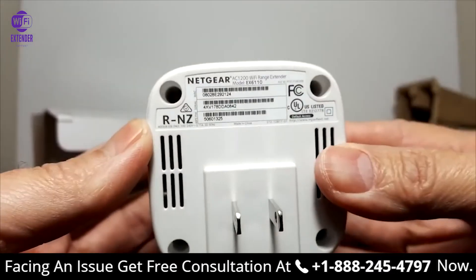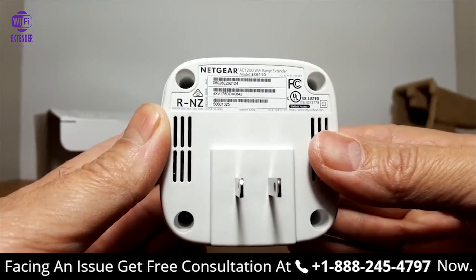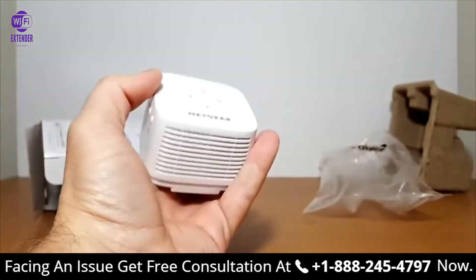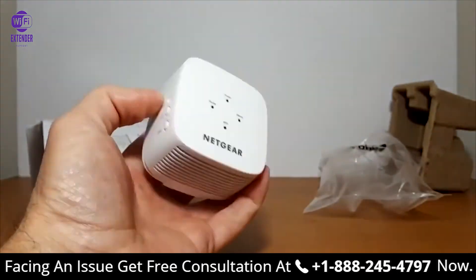Not much on that side. On the back we have some more vents, some serial numbers, model numbers, and the AC plug. Let me tell you, this is really light and fits right into the palm of your hand.